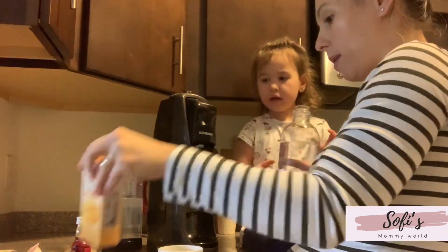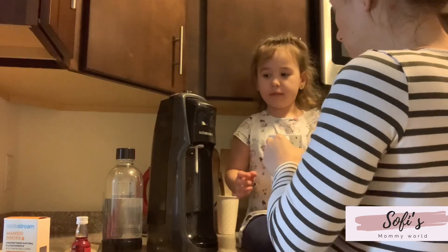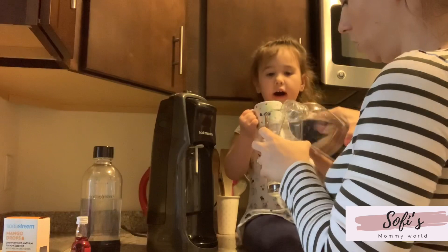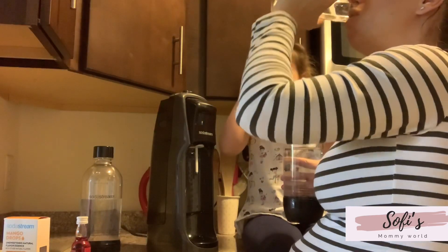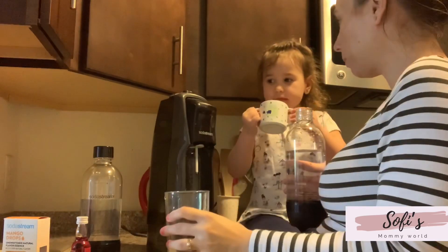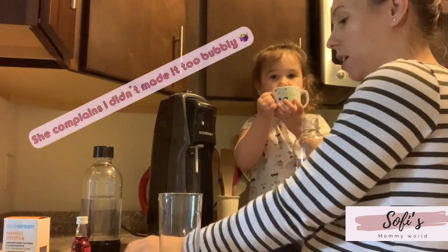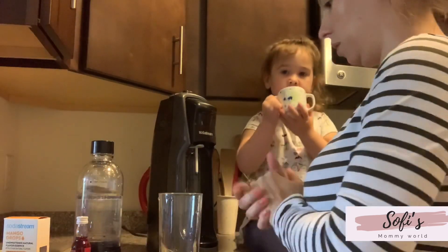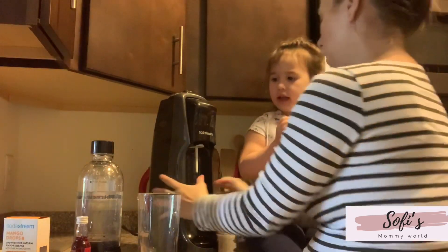We're not going to try it yet — we don't have more bottles, we're going to try it next time. You want to try it? Yes. Cheers! Is it good? It won't be good. Okay, we're done.